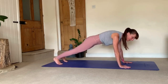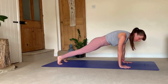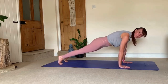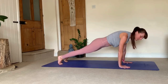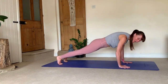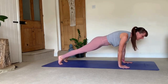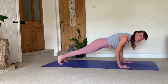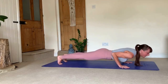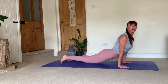From plank, you want to shift forward from both feet, bringing your shoulder blades over your wrists. Again, a common thing here is externally rotated elbows — you need to rotate your elbows inward. Then, leading with your chest, elbows nice and tight to your body, lower down into your chaturanga. From here, on an inhale, transition into up dog.